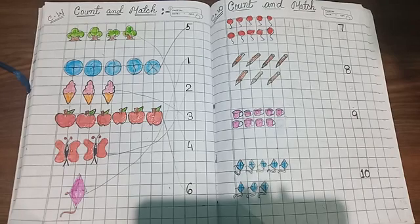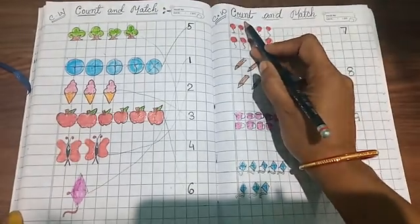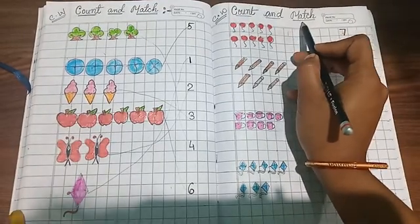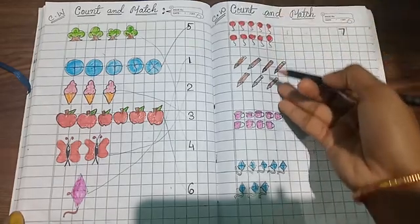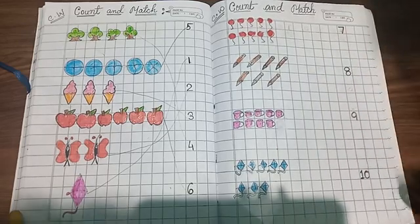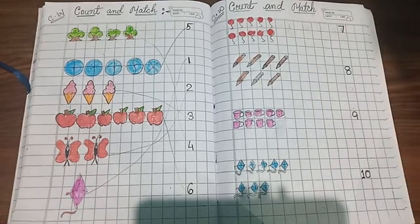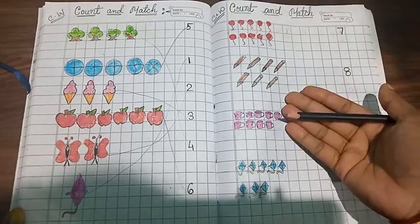Hello pre-nursery students, good morning to all of you! Today we will do count and match. See, there are pictures on one side and numbers written on the other side. Students, now you help me to match them, okay?